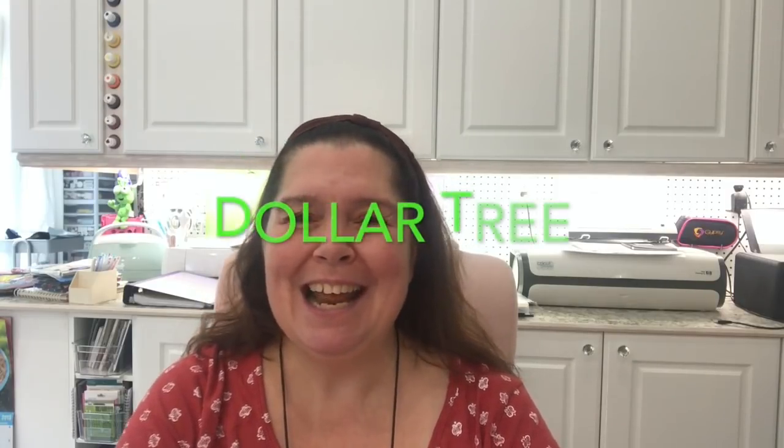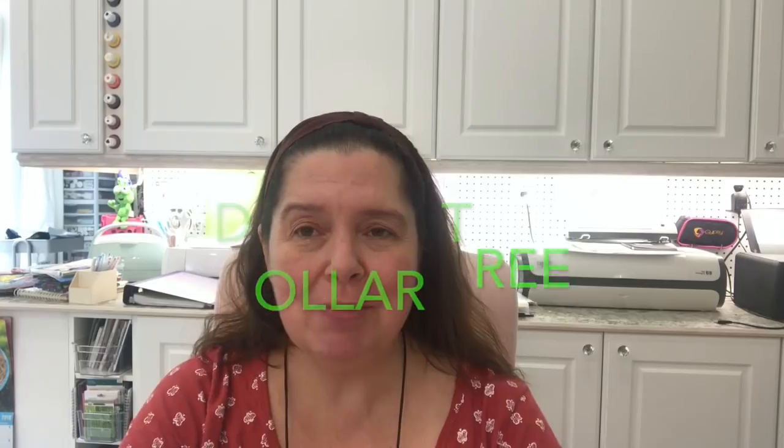Hello everyone, I'm Anne from Anne Makes. Welcome to my channel. If you are new here, please don't forget to subscribe by clicking on the Anne Makes there at the bottom of your screen or on the subscribe button below. Clicking on the bell will notify you whenever I post a new video. Today I am sharing my very first Dollar Tree haul of August. I'm sure it won't be the last. Here is what I purchased at Dollar Tree yesterday.